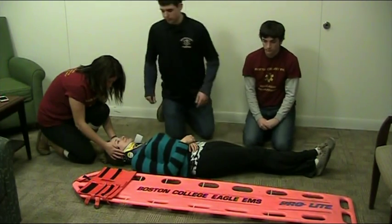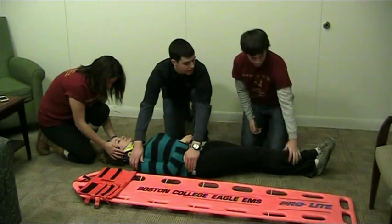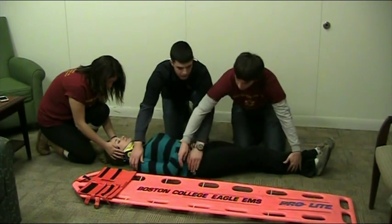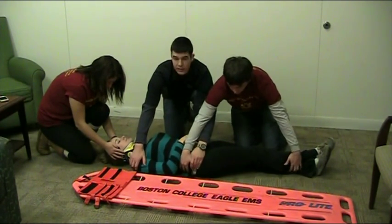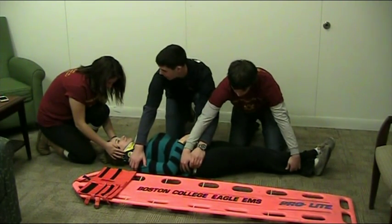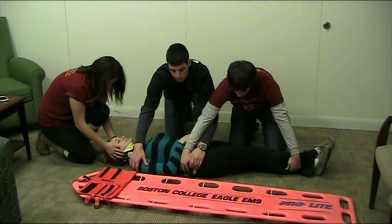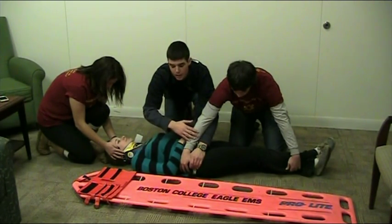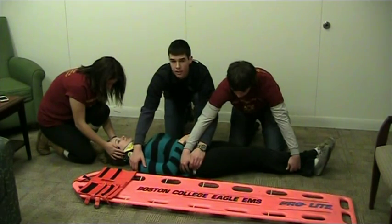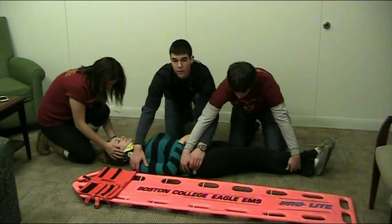To properly log-roll, one partner puts their hand at the shoulder and the other hand at the hip, and the other partner puts one hand down at the leg and crosses over at the hip to get better leverage. On the head's count, we will roll the patient towards us, and then Kevin will grab the backboard with the hand that's on the hip and bring it towards Kayla's back. I will also check the spine to make sure that there are no other deformities. Kristen, on your count.